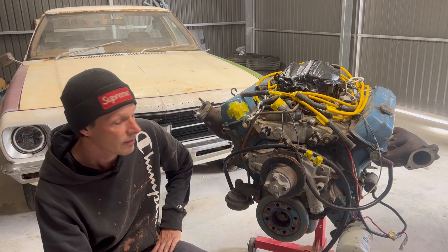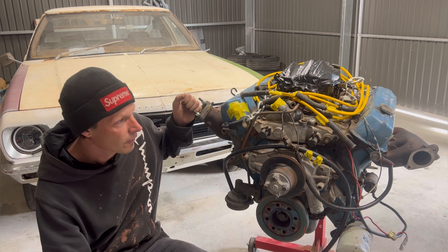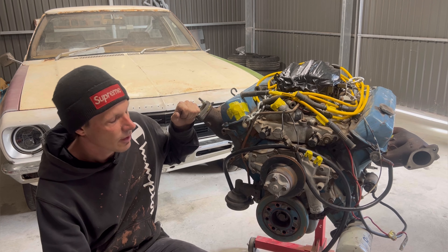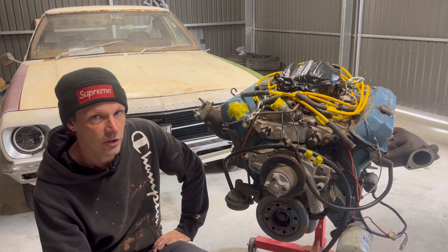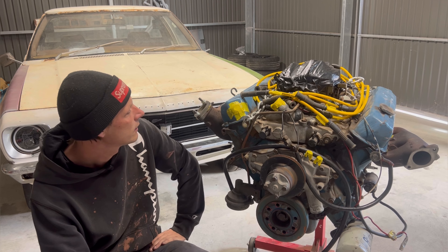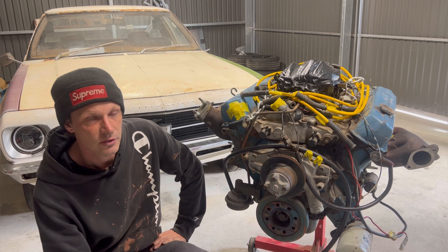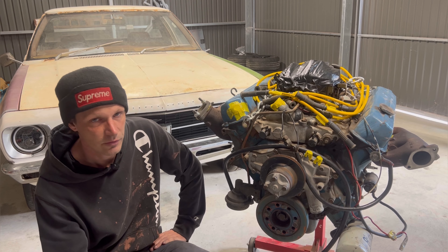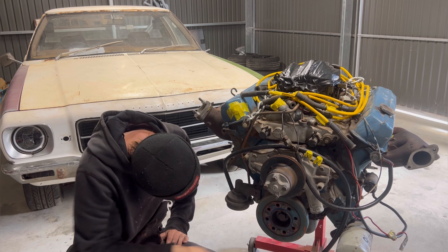That's the end of this video. I wanted to keep the manifolds as just one video. When we come back we'll be continuing on with the hot side — still haven't figured out what size turbo I want to go with or how I want to route the hot side, but that'll all come next episode. If you liked the video, leave a like, leave a comment, don't forget to subscribe, and take it easy.